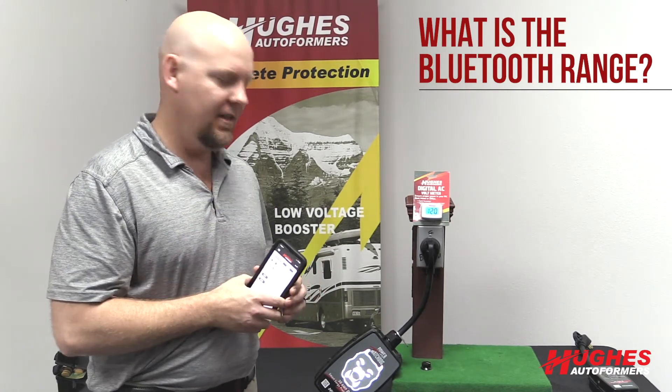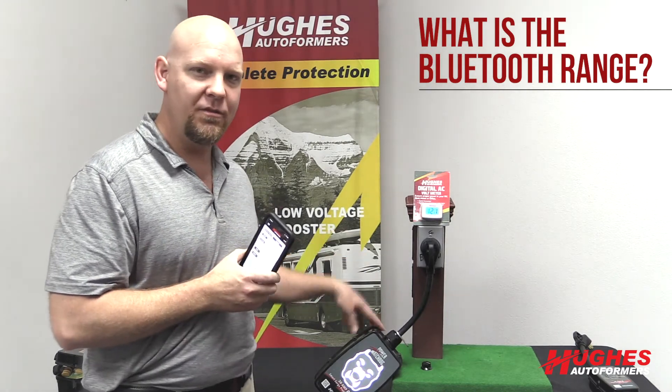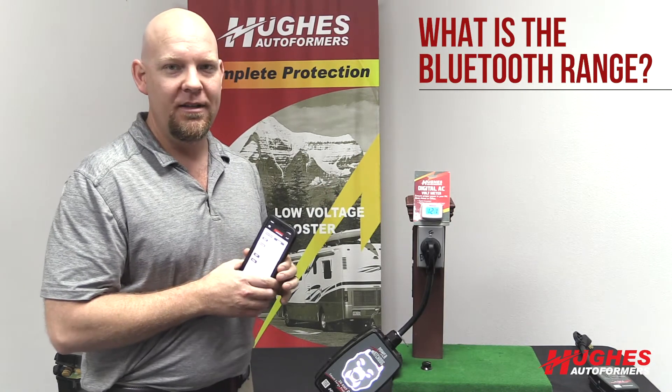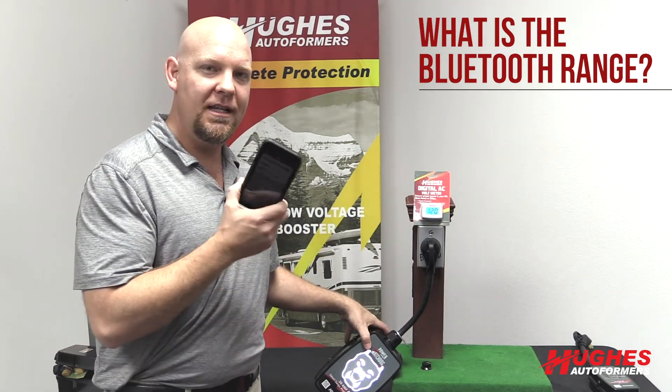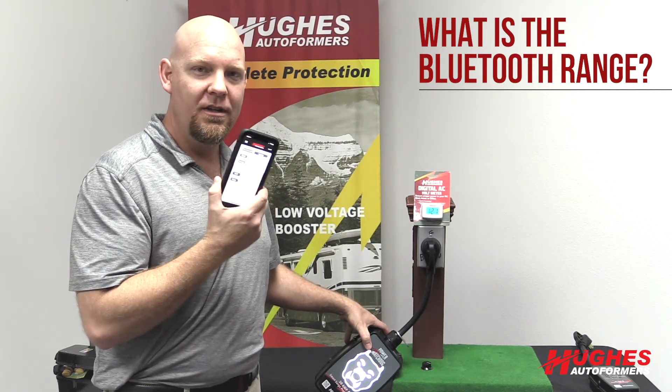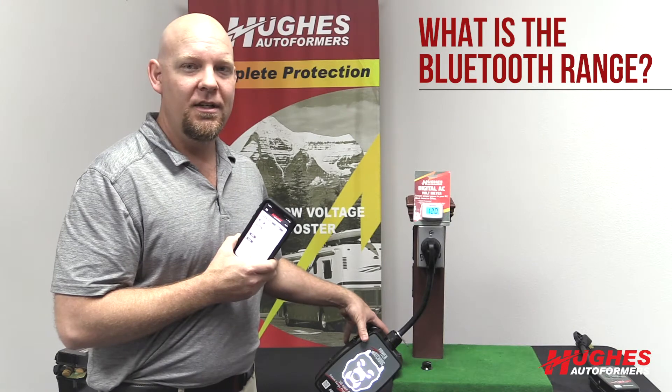Optimal range — in other words, not from my phone, not from the unit, literally just a dry, desert, flat, empty field — is about a hundred feet. In reality, with the case around the Power Watchdog unit and any kind of phone cover on your phone, you're going to get about 30 to 50 feet range.